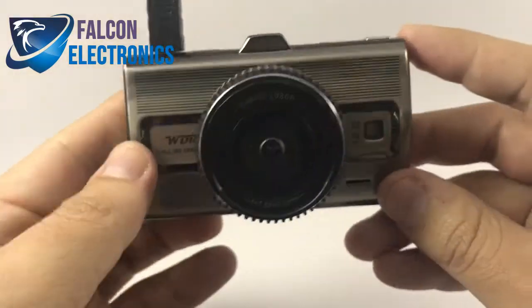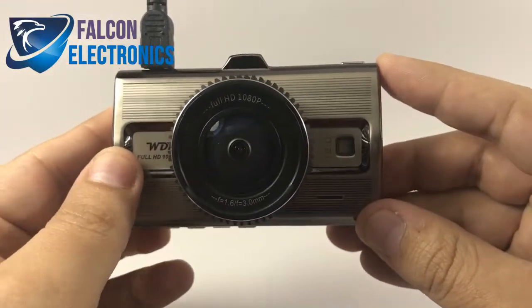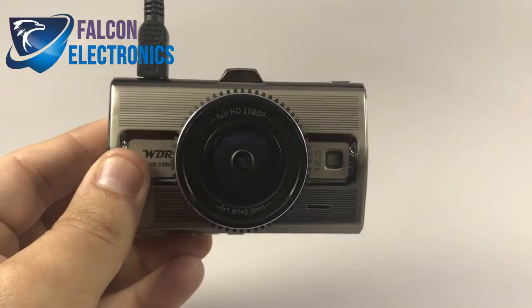Quick video — I appreciate you watching. We look forward to showing you our next one. Once again, this was the Prime 2 dash cam showing you how to turn off and on your parking sensor. Thank you.